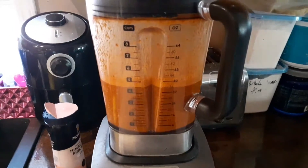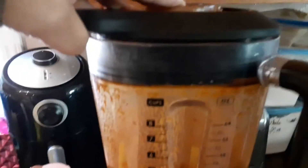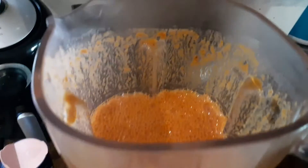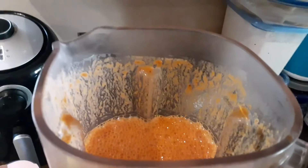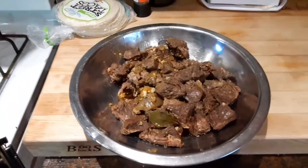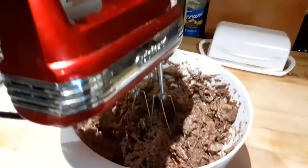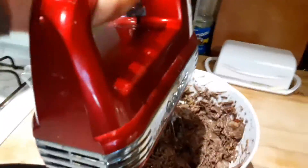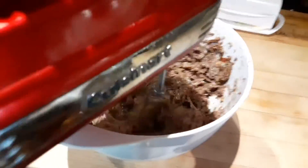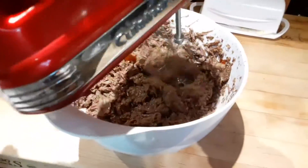I've taken all the meat out — here's all the juice. I'm going to put it in a blender and blend everything together, then cook the meat back in the puree. I just pureed the liquid. Now a really neat trick: it looks like chocolate pudding right now, but it's actually meat. If you take a hand mixer, you can actually shred your meat this way instead of doing it by hand. You can do this with chicken too.